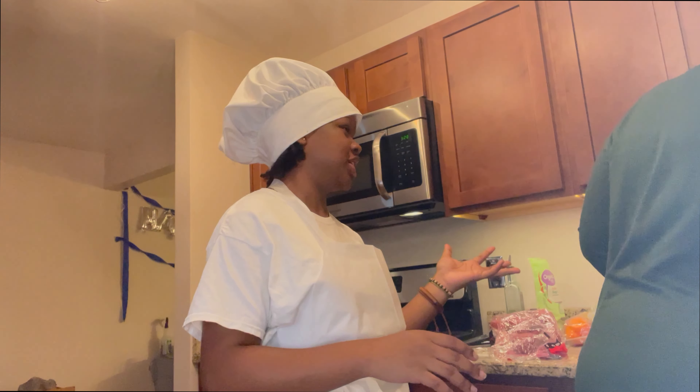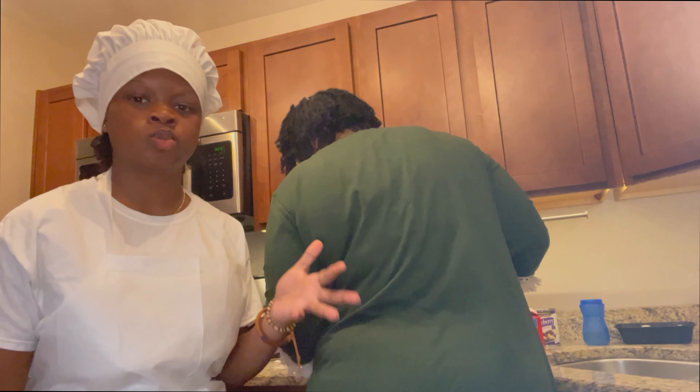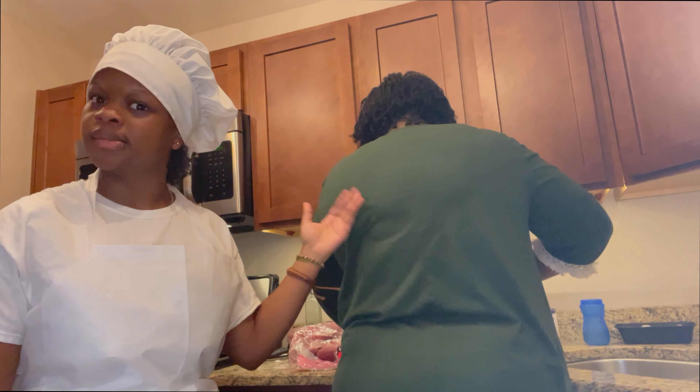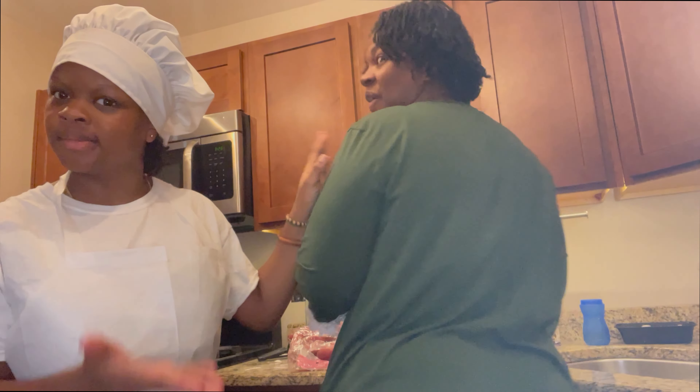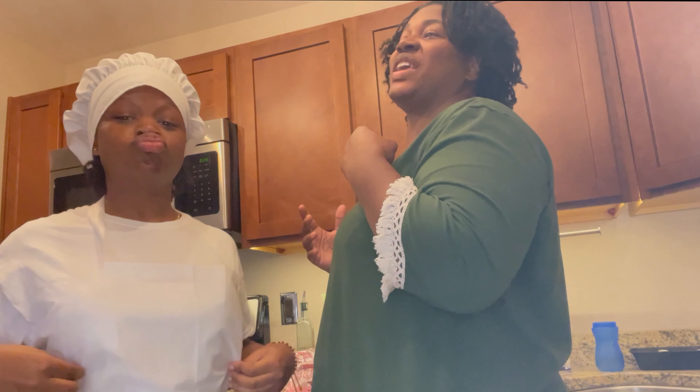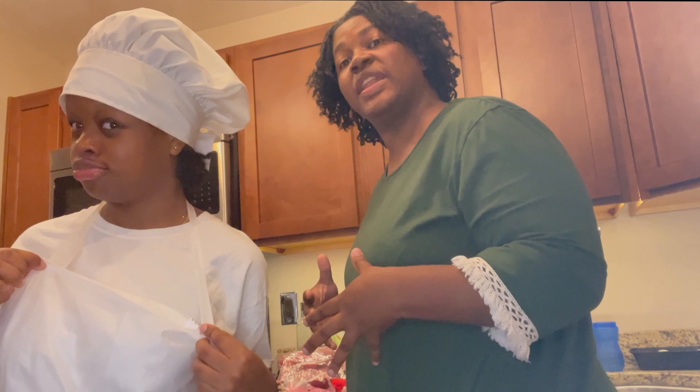Mom, what are we cooking? We are making a chicken breast dish. It's gonna be seasoned with just some random seasonings, and it's gonna be cooked down in some heavy whipping cream and some spinach.